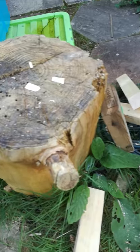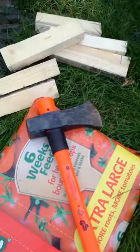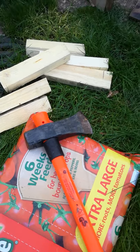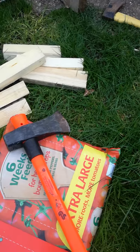I've split loads of logs with that — we're all ready for my log burner. But there we go, a little quick one on the differences between your axes.